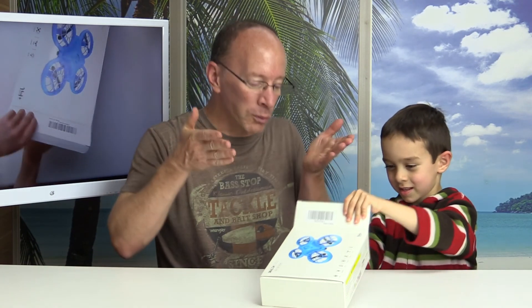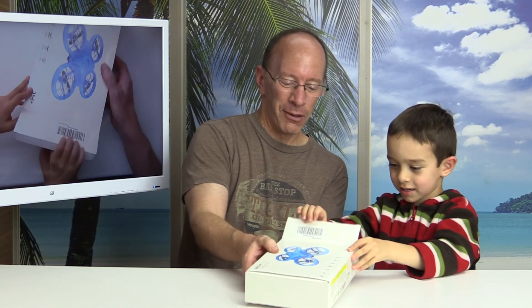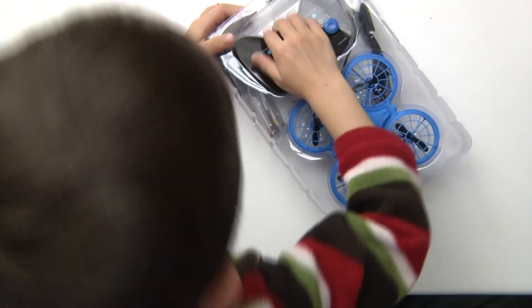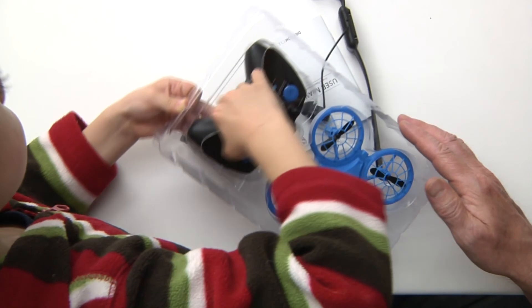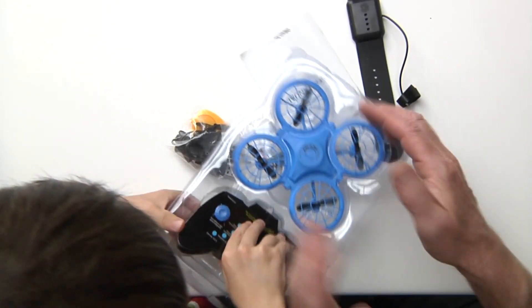Hey, welcome back to the show. Let's do a quick unboxing of this drone to see what we're getting in the box. I already see it. Look at this! That is super cool. Look at the color of this — that's a beautiful blue drone, and it's super small.